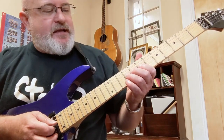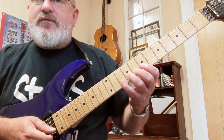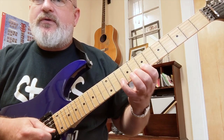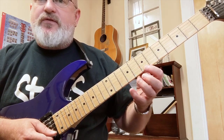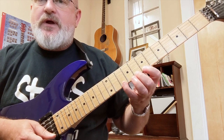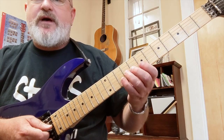Next, start on the E where we left off. On the next string — string number two — we're going to use finger one, two, and four. On string number one, we use the same fingering: one, two, and four. Then slide up a whole step and you can play another root note E.